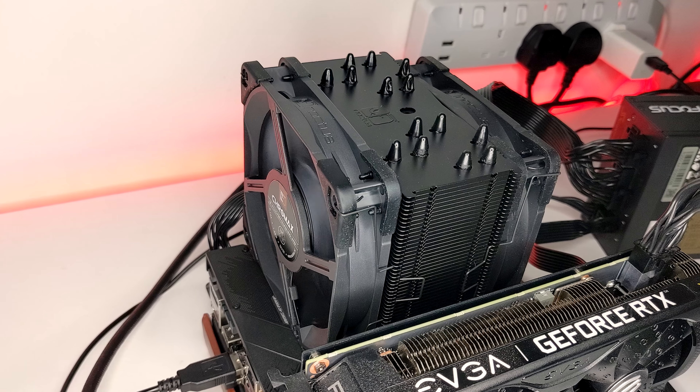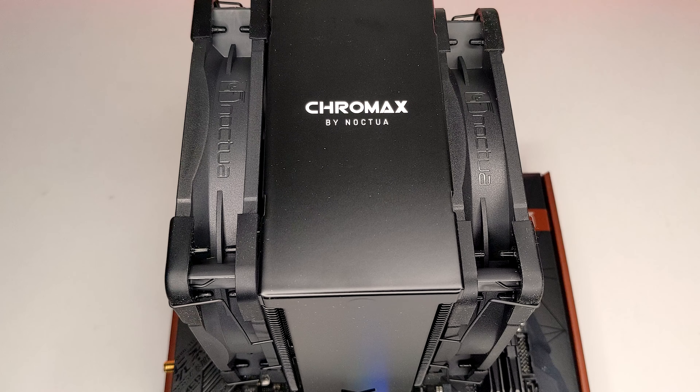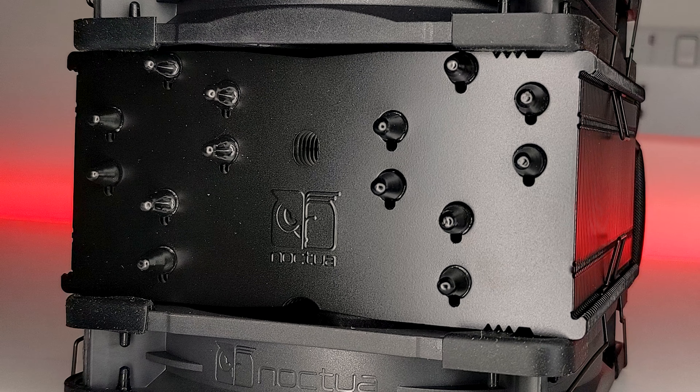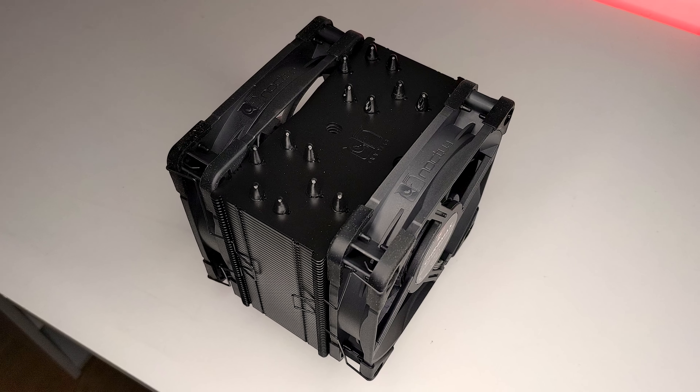And that's it, that's how to install the Noctua NH-U12A Chromax Black, along with the NA-HC7 or NA-HC8 heatsink covers. If you found this video useful, then please feel free to like and subscribe for more videos on the way soon. Thank you, I'll see you next time.